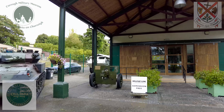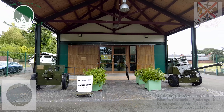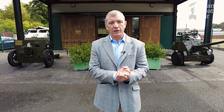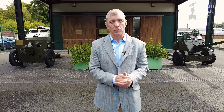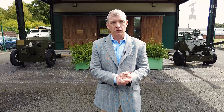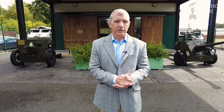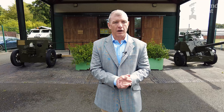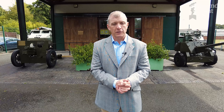We're here today at the Curragh Military Museum in County Kildare to find out the story of the recently restored 18-pounder. The 18-pounder was an iconic artillery piece used by British Armed Forces during the First World War. It was also used to fire shots during the 1916 Easter Rising in Dublin and it fired the opening shots of the Irish Civil War by the Irish National Army. It went on to be used by the Artillery Corps of the Irish Defence Forces until the 1970s.